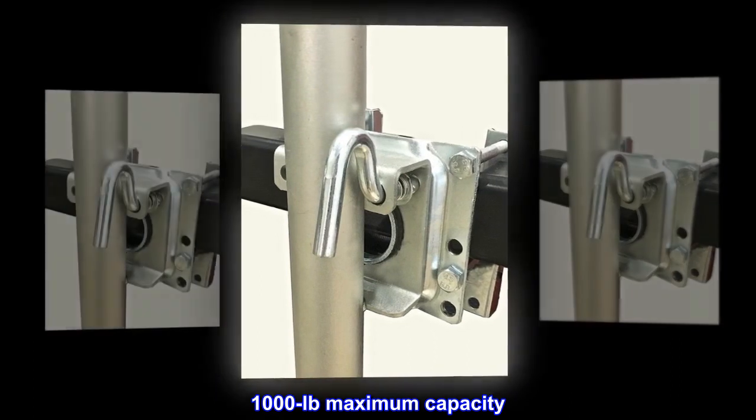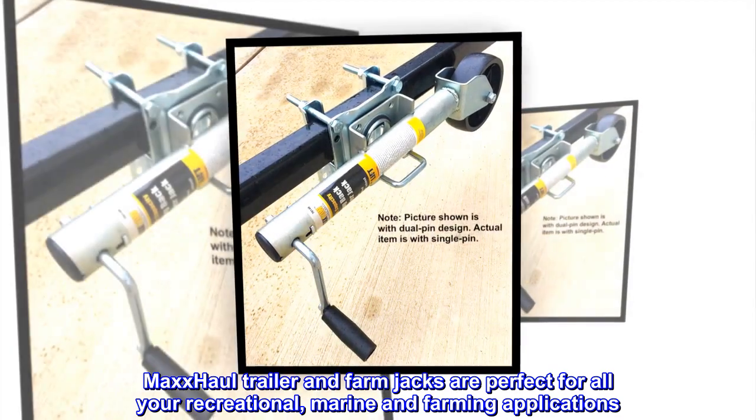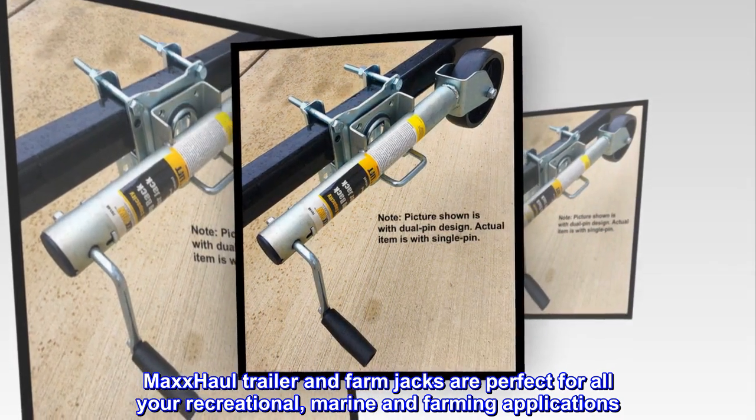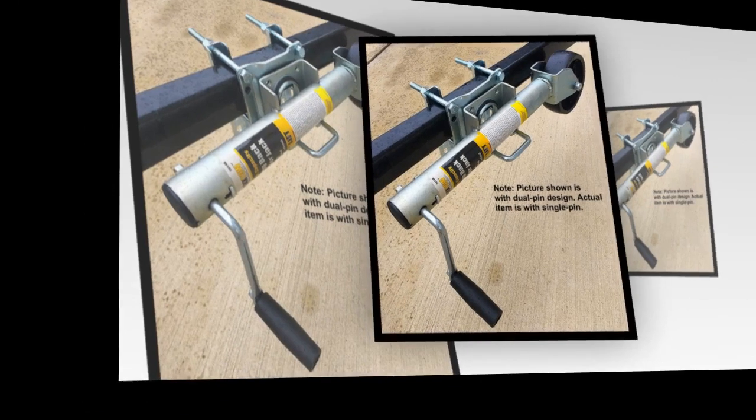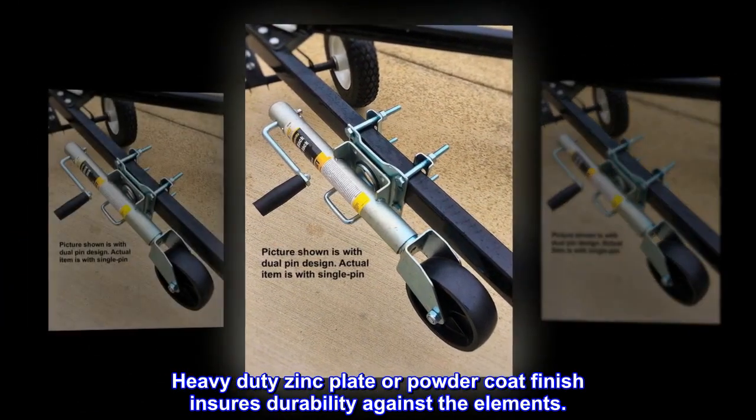1000 lb maximum capacity. Max Hall trailer and farm jacks are perfect for all your recreational, marine, and farming applications. Heavy-duty zinc plate or powder coat finish ensures durability against the elements.